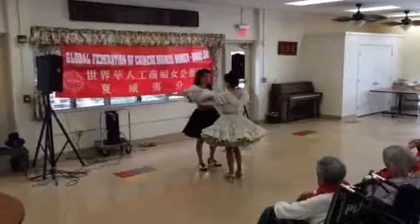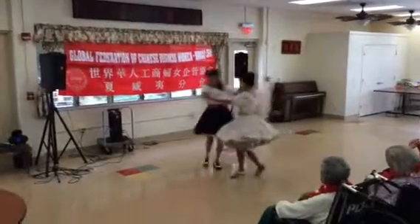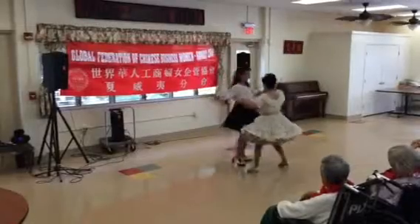One, two, side close, side close, rock side recover cross, rock side recover cross, and side close. Twisty going forward.